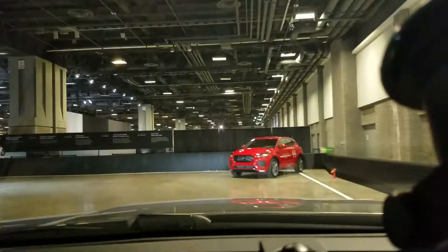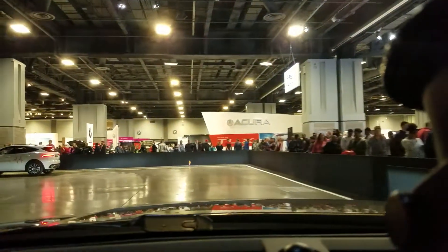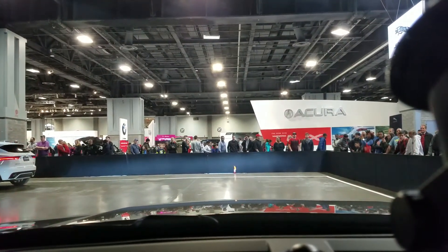It's a front-wheel drive biased car until you need it, and then the rear-wheel drive — the all-wheel drive — kicks in. You can see that watching: it's all front-wheel drive until the rear-wheel drive kicks in.